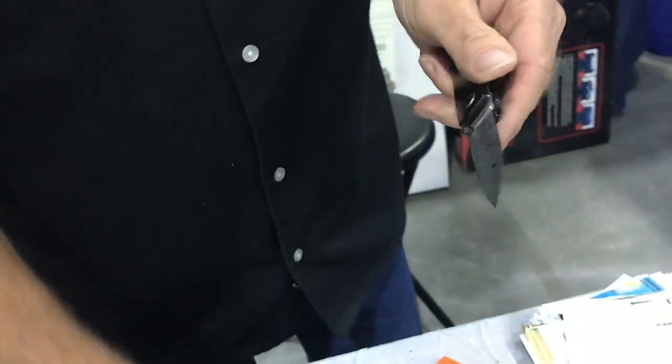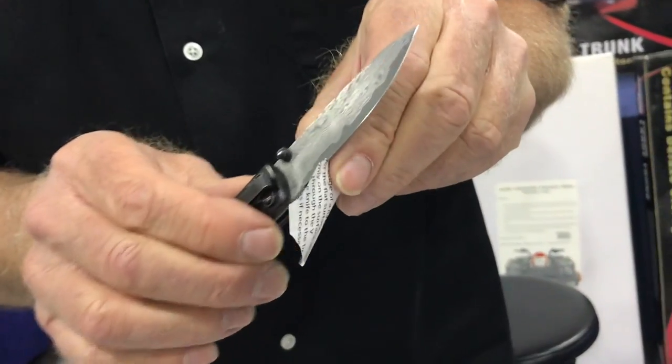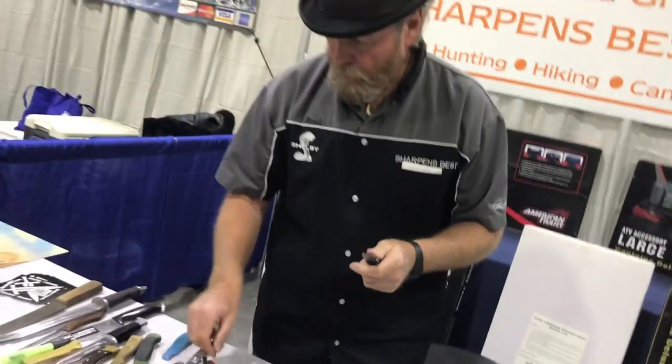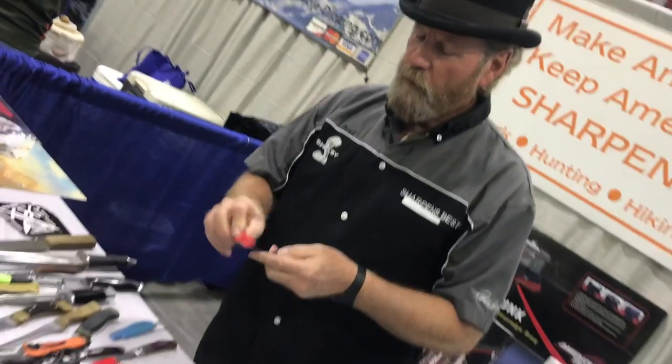All right, now let's see what we got for sharp. That's a huge difference. Wow. So let's make it a little sharper — it's better than those stones, huh? Oh yeah, they're on an angle.